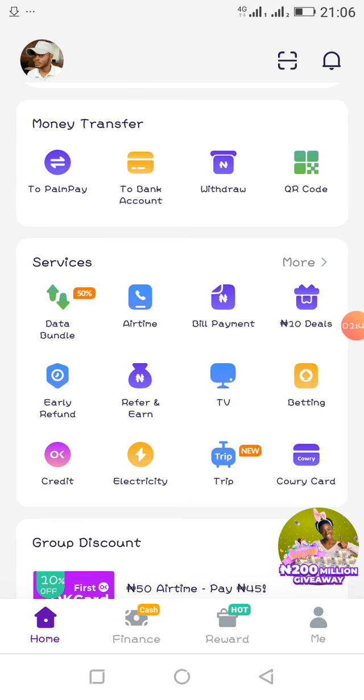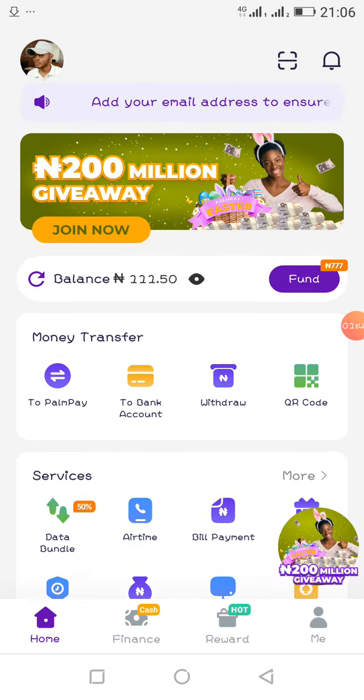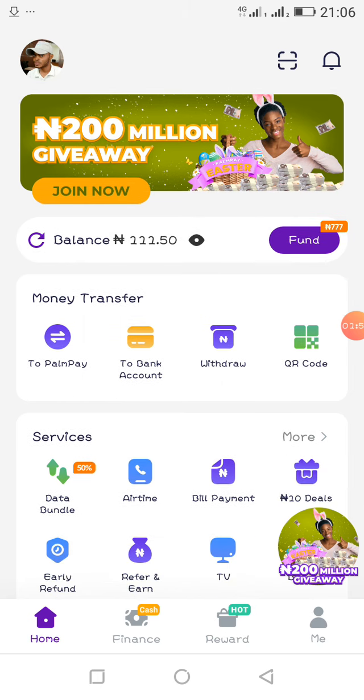You can recharge your phone and get a lot of bonuses. You can create a group discount whereby a 200 naira recharge card can be given to you at 117 naira. You can also purchase a recharge card of 200 or 400 naira at a discount. There are a lot of bonuses here that you're going to enjoy.